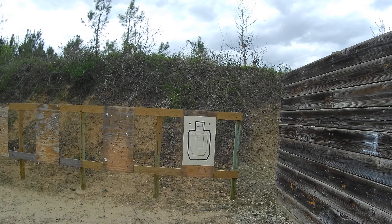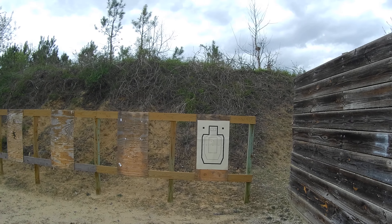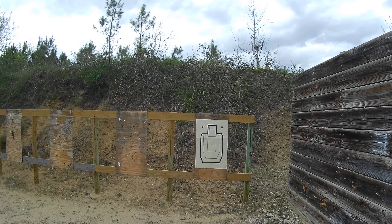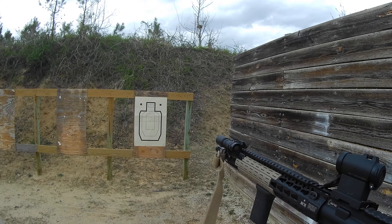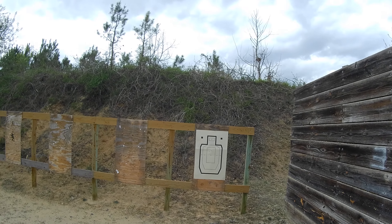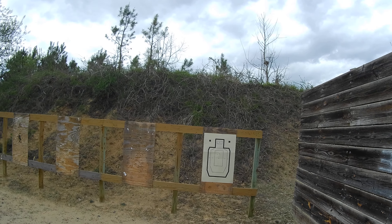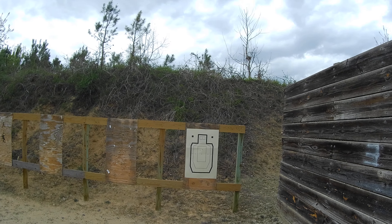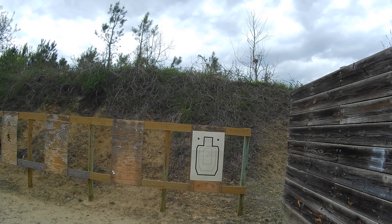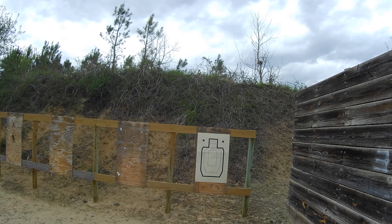What I'm going to do is utilize data squares and show you how your height over bore affects close range. I'm going to be doing raw data for this rifle at the 5, 7, 10, 15, and 25 yard lines.